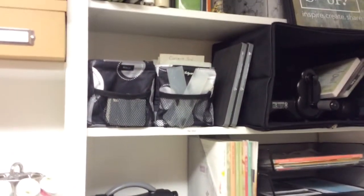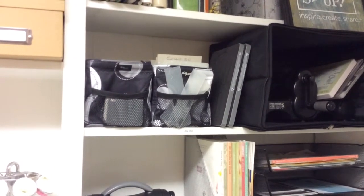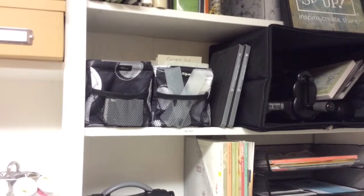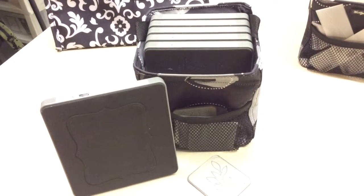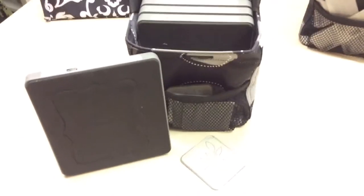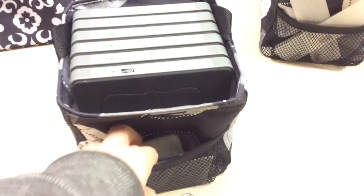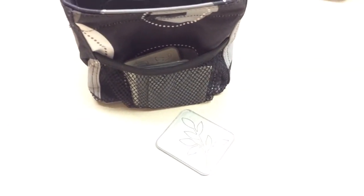Up above here are my embossing folders and my dies. They are stored in these Littles carry-all cases from 31. I love how the dies just fit in here perfectly, and in the front there's a little pocket that's perfect for storing my Embosslets, which are just little plates that are used for cutting.